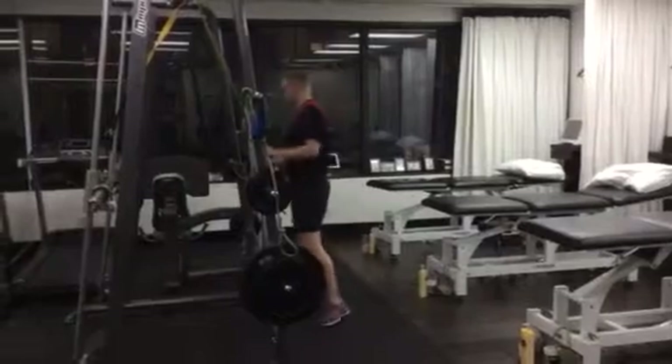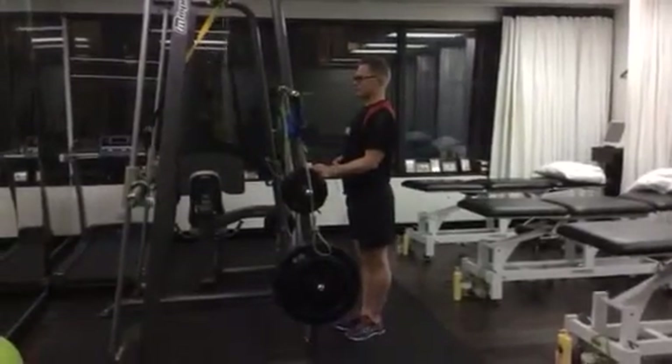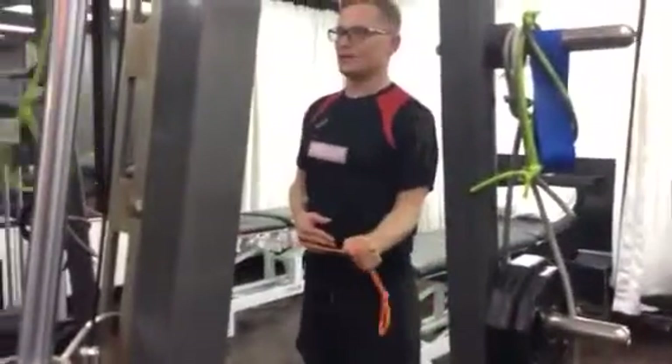We'll get you to use the same piece of elastic on this side. Take a step sideways and hold it in this position for 8 seconds, then 1, 2 — which is 10 seconds. Hold it for 8 seconds, 9, 10. We'll get you to do 2 minutes of this.